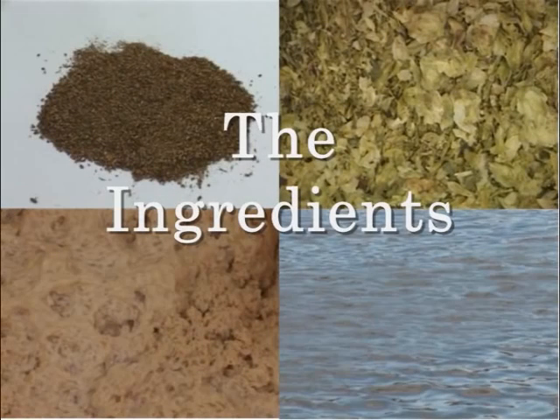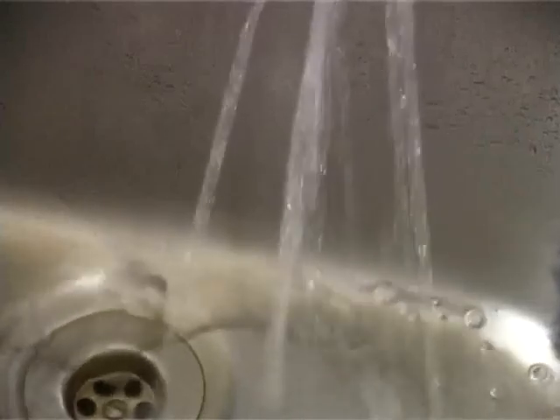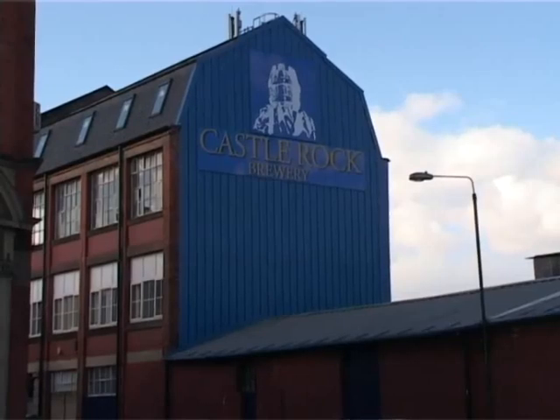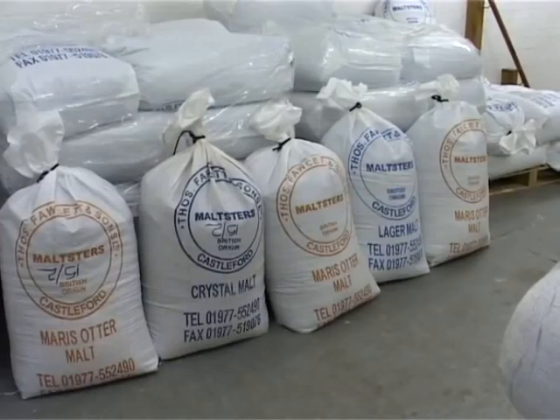The ingredients. In brewing there are four essential ingredients: water, malt, hops, and yeast. At Castle Rock we believe in quality — we think it's the only way. So in order to get a good beer you have to use good ingredients.